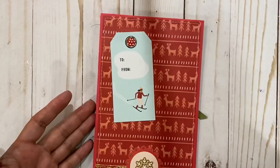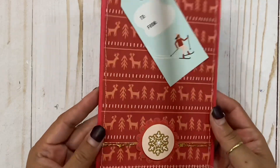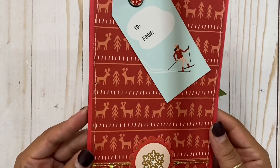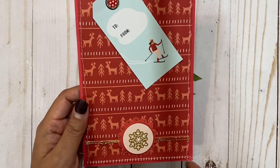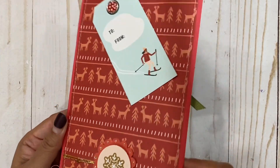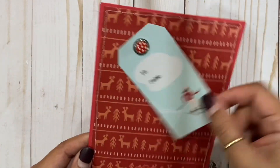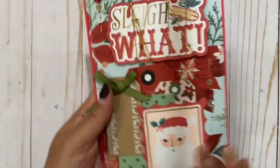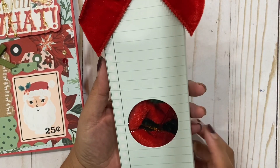On the back I put this little swingy tag and I did spray it with my glimmer mist — I was gonna say Wink of Stella but it's not, it's the glimmer mist, the little tiny spray. Look at how pretty that sparkles! I just added a little red and did some decorative stitching, so cute.